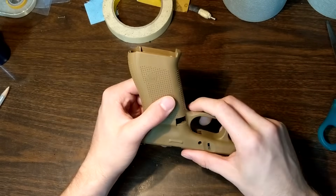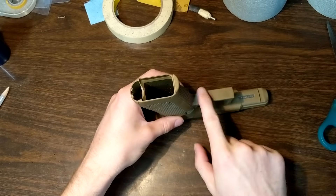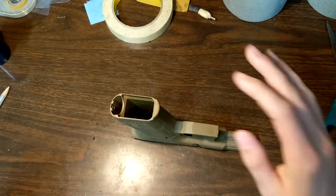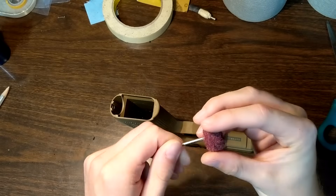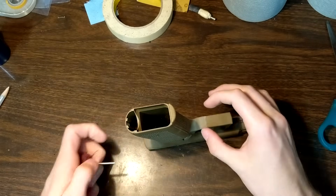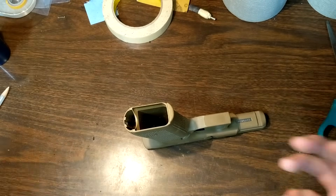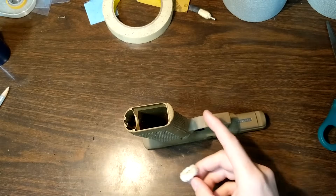Once you get those big deep gouges out of the polymer with the lower grits, you can move a little more quickly through your higher grits. Spend most of your time on the 240, 320, and 400 grit — then 600 and 800 should go a little bit faster. Sometimes I like to take it all the way up to 1200. In between those different grits, you can take a little buffing drum — this is a 320 grit — and just run it through there real quick. That'll help smooth it out and show if there are any large gouges left behind. If there are, spend a little more time with that grit until those gouges are gone.